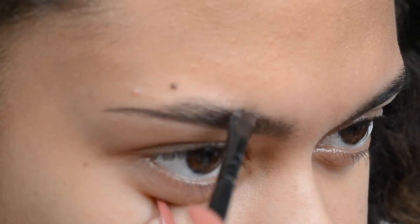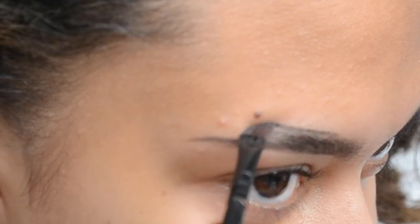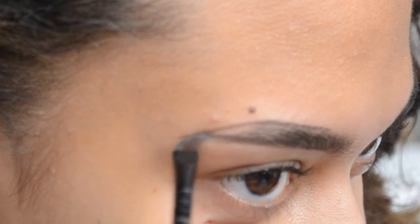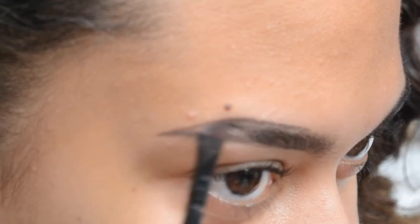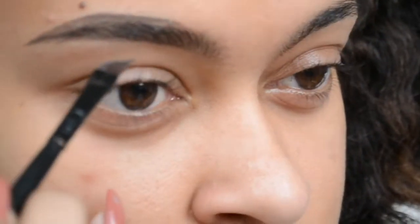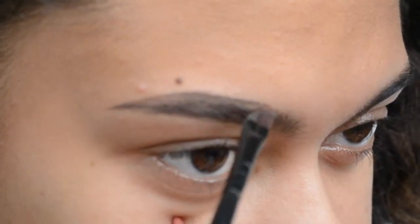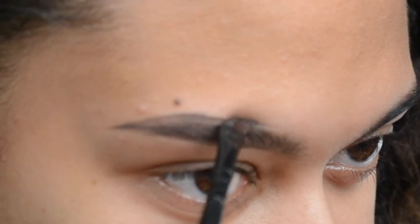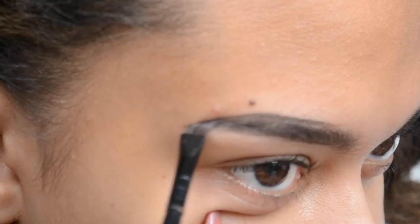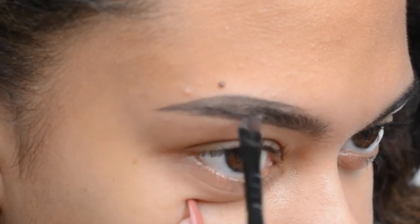Then, starting about a quarter of the way in, we draw the top line, again using flicking motions. My eyebrow has a bit of a gap in there, so I just connect them. Even though I have no eyebrow hair there, it helps fill them out and make them look fuller. Then after drawing that line I just fill in that outer corner of my eyebrow. Here I felt my eyebrow was a bit short, so I just dragged out that line a bit more to give it the length I wanted.